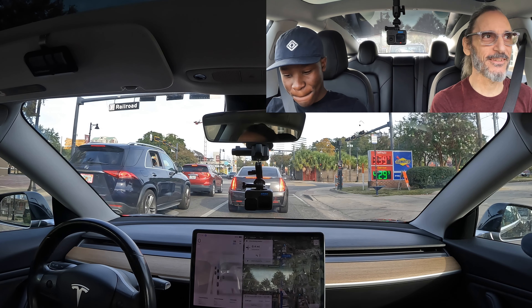Does FSD change behavior by state, or is it standard across all states? It braked for that flashing yellow — I hit the accelerator to get us going again. I think it's the same everywhere as far as I can tell. They could alter behavior by state since the car knows where it is, which would be interesting. It's going to have to get in this right lane — there we go. I'm constantly monitoring the rearview to make sure we're not messing with people too badly.